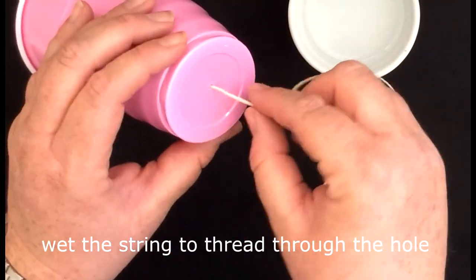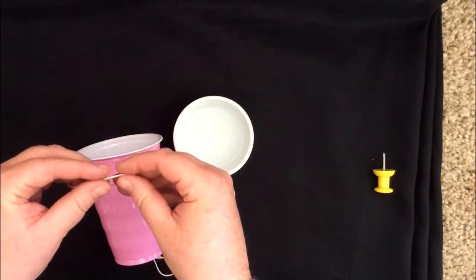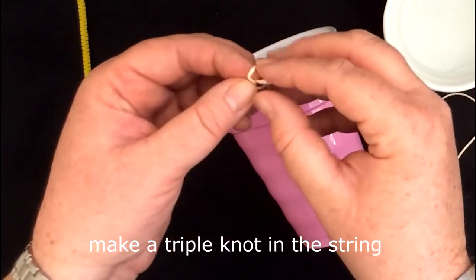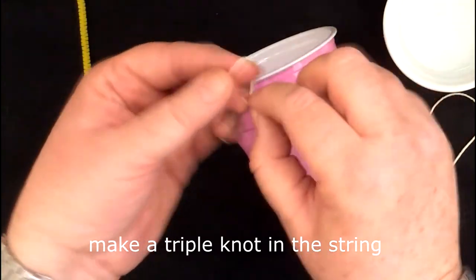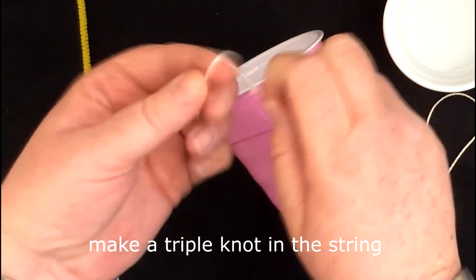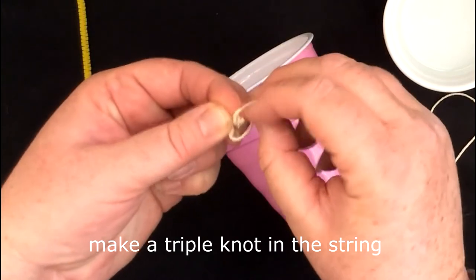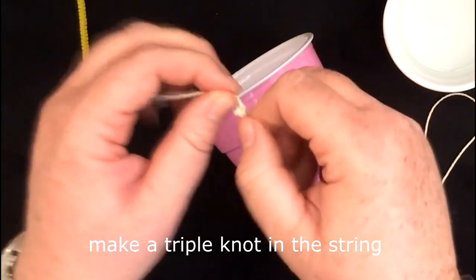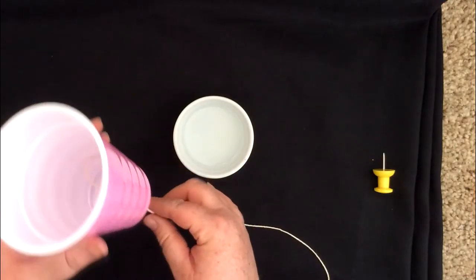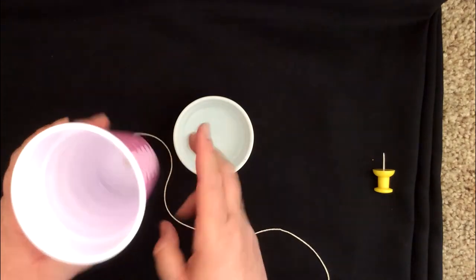Feed the string through the hole and then have your child grab the other end — they can actually do all this. It's really what we were trying to do, think of things they could do on their own. Tie the end in a few knots because you don't want the string to pull through the cup. I usually do three knots just because they're going to be pulling on the string, but feel free to do more if you like.